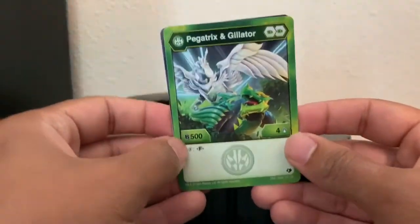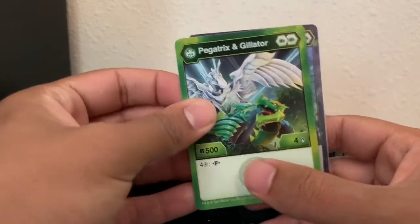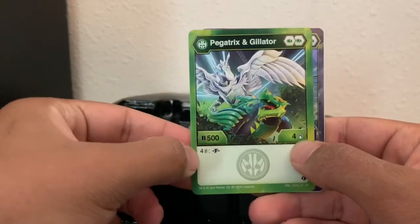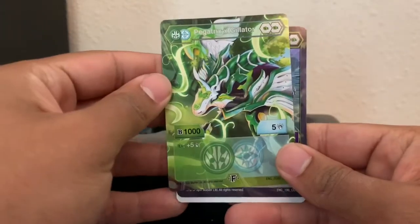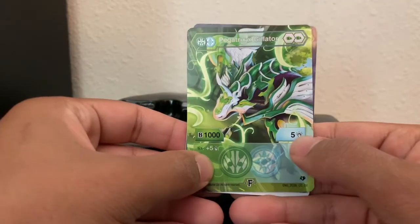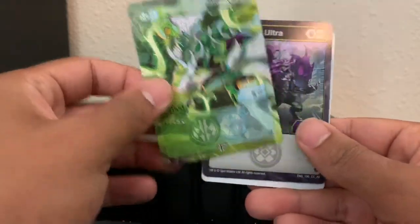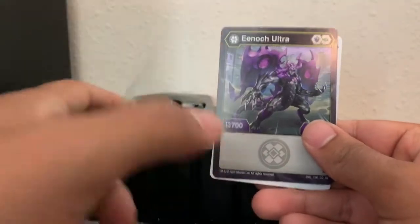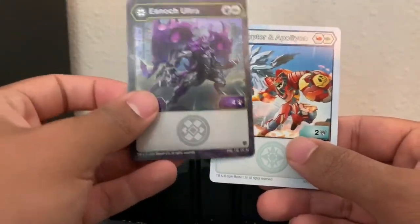First off, we have Pagatrix and Gilator — another Fusion of these guys. Four damage, 500 B-power, double Green Fist, and for four energy he transforms. That's not bad — 1,000 B-power, plus five damage. And if you land on a Green Fist, another five damage, so ten damage total. That's actually pretty good. Then Enoch Ultra — we've seen him before.